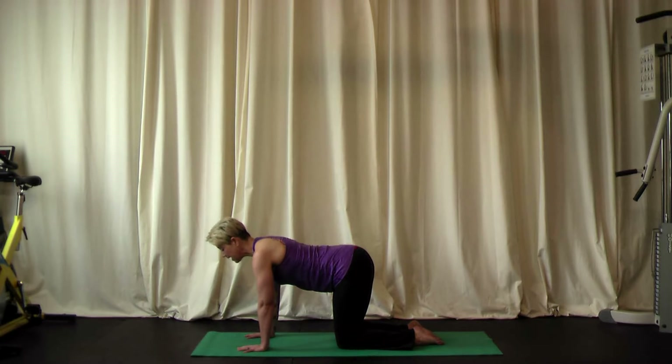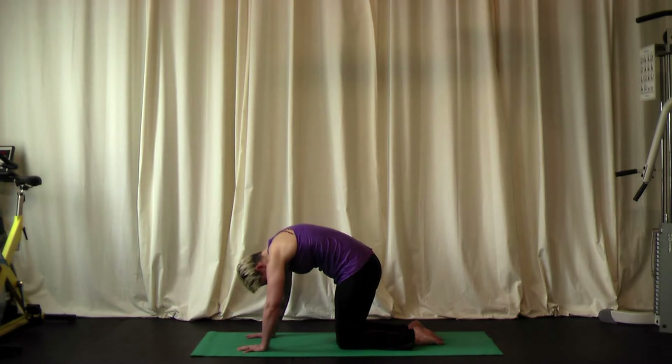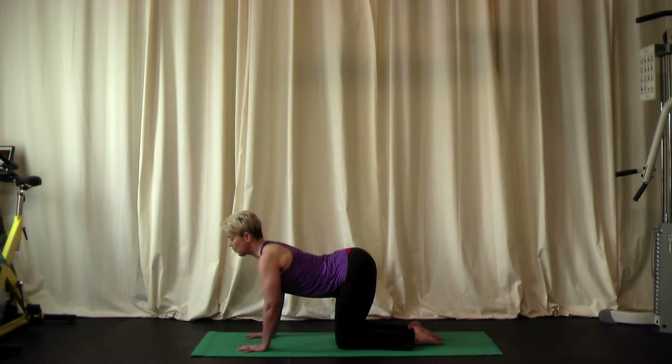Starting with cat pose. As we exhale, we're going to round the back, tucking the chin towards the chest and tucking the tailbone under, feeling your abdominal muscles contracting. Press the center of the spine towards the ceiling, stretching the back from the neck to the tailbone. Then inhaling into cow pose — lift the chest, look up, arching your back. Think about pressing your rib cage towards the floor, chest open. The muscles in your back are contracting and strengthening while your abdominals get the stretch. This is cow pose.